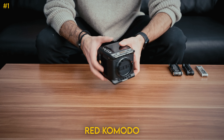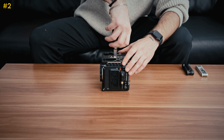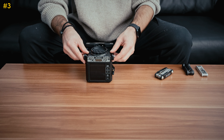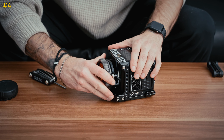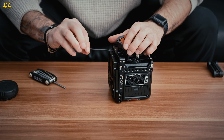First item to build is the Komodo. First piece is this base plate by Condor Blue. Next we have the chin strap for the lens mount support. Then we have our PL lens mount, and we'll lock that in place by tightening this screw on the bottom so that there's no swivel.